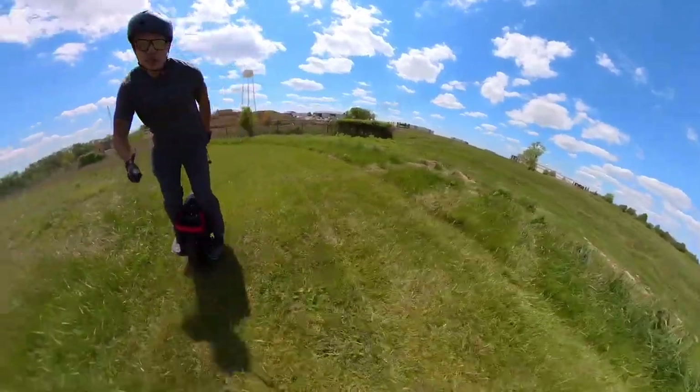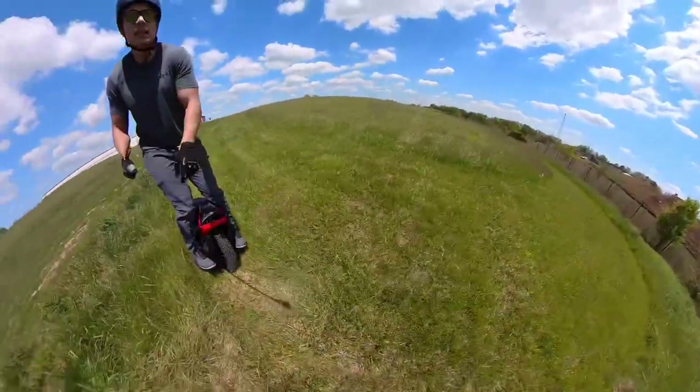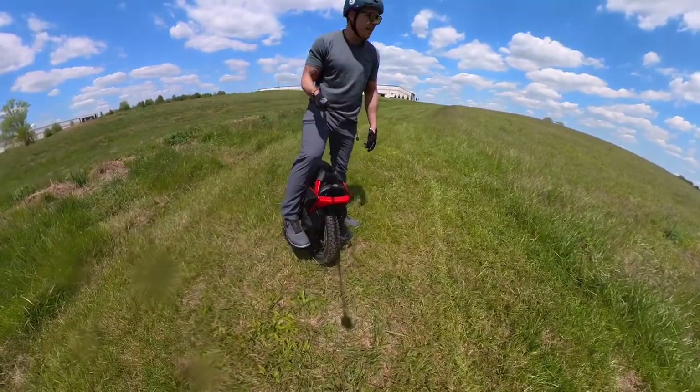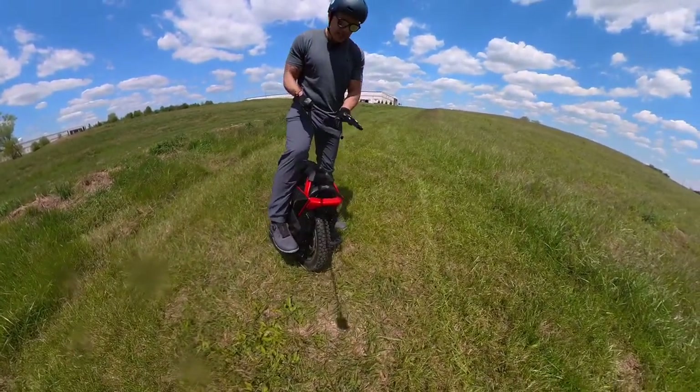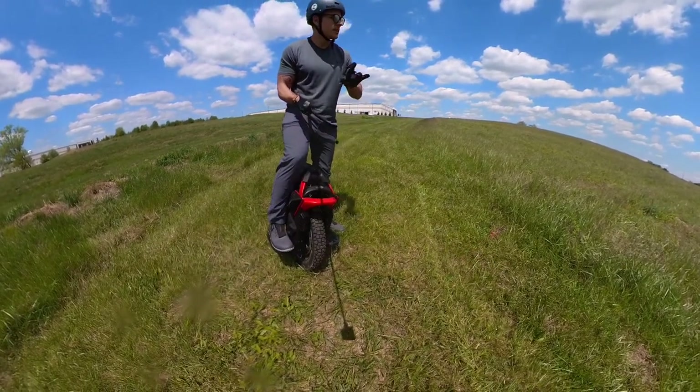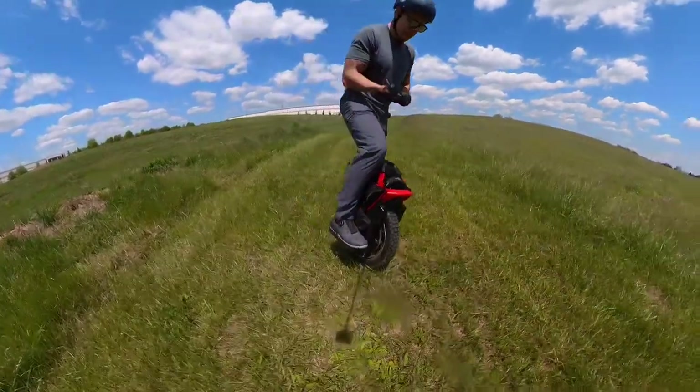It didn't feel too different than the Master. The biggest difference is just that pedal height and how it feels between the legs. Let's go back and see how we feel overall.